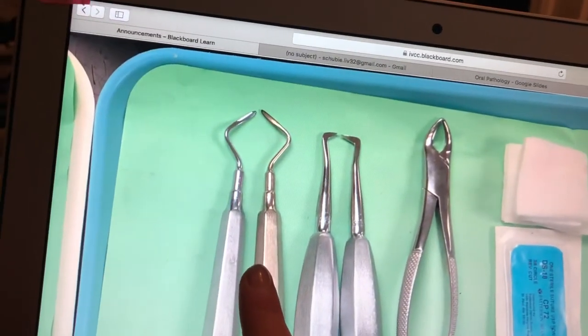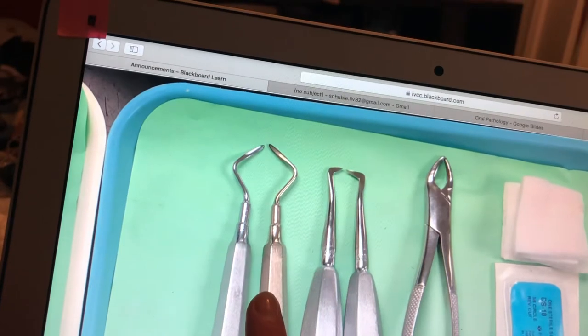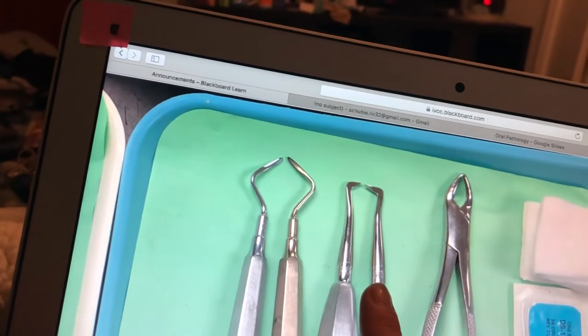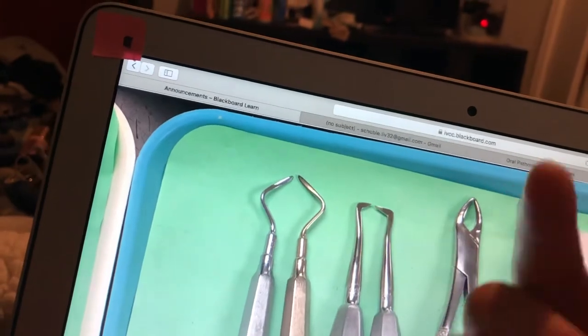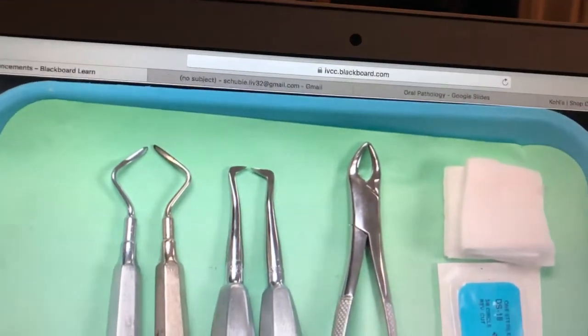We've got the left and right root tip elevators, and those are going to be used to lift and remove the fragments from the roots. Then these are the right and left root elevators, and those are going to be used to loosen the root and then lift it from the socket.